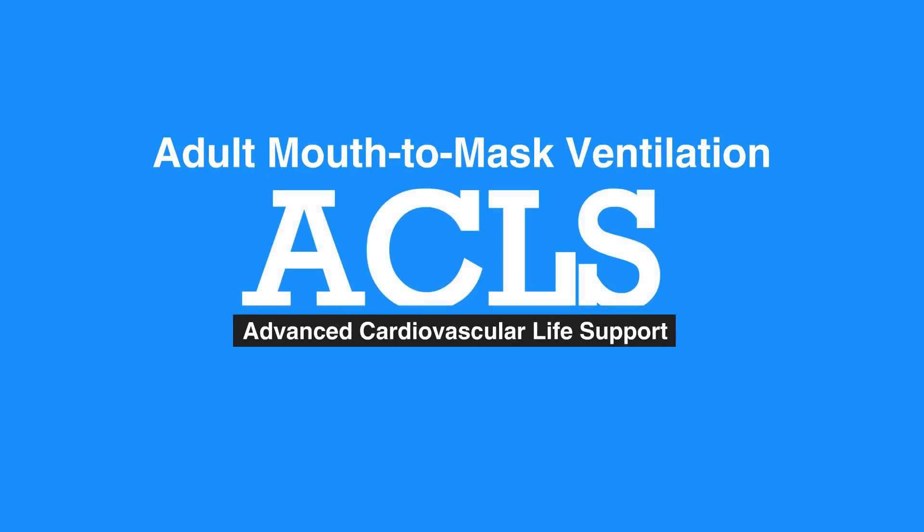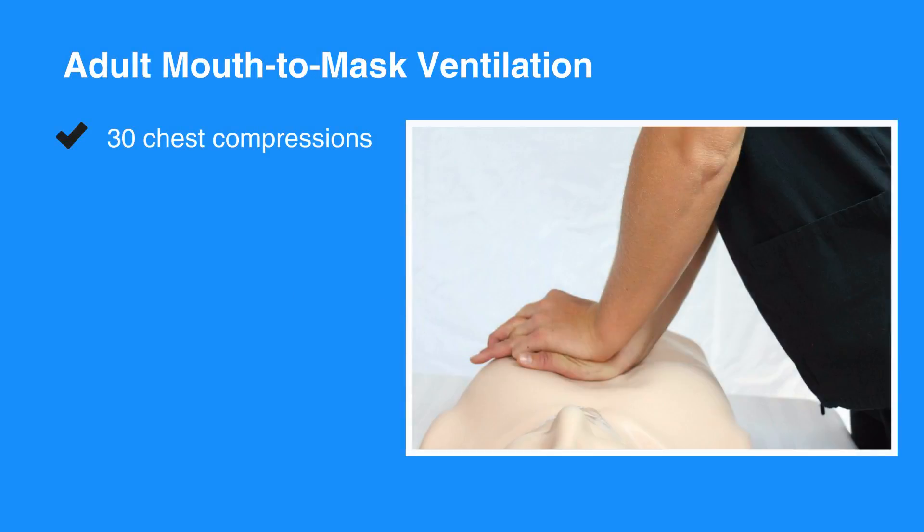Welcome to the adult mouth-to-mask ventilation. In this video, we'll discuss the use of a mask to deliver breaths in one rescuer CPR. Breaths should be supplied using a pocket mask if it's available. First, give 30 high-quality chest compressions.